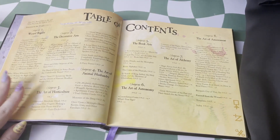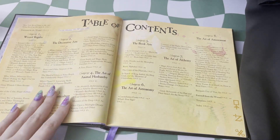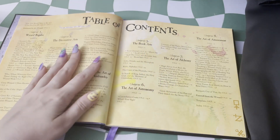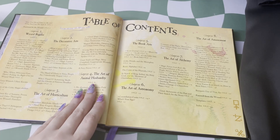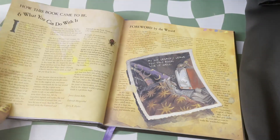This book is treated as if you are an apprentice to a great wizard, and they have given you some of the basics. The table of contents covers things from what wizards wear to magical creatures to the art of amusement and more.